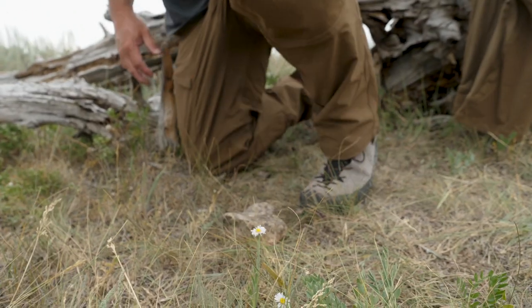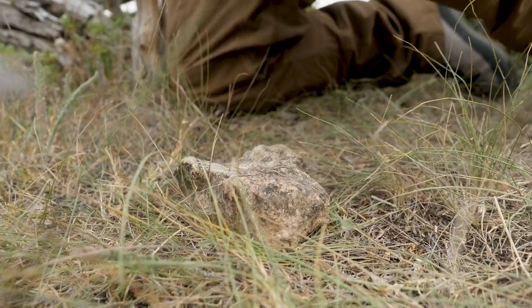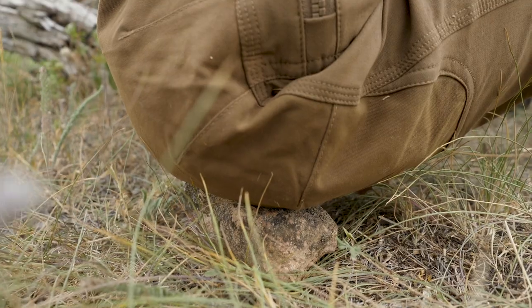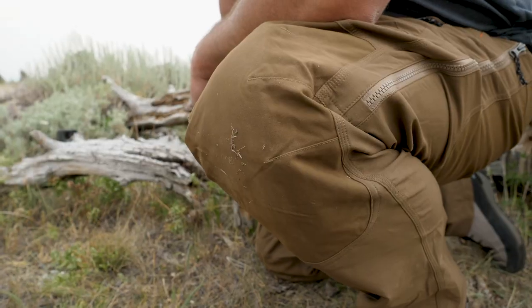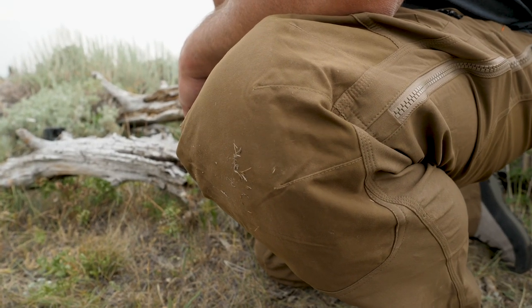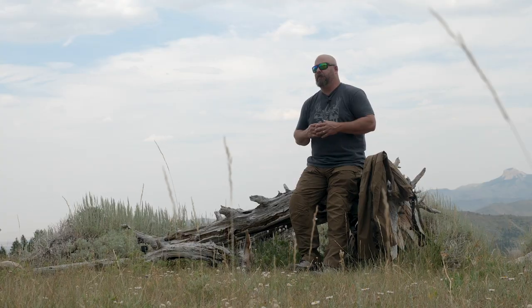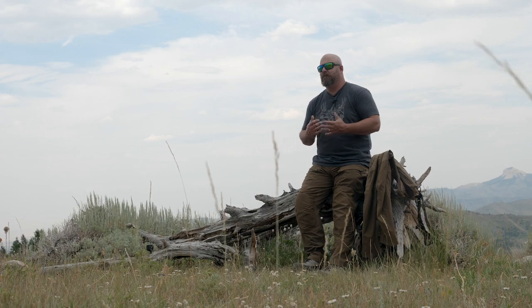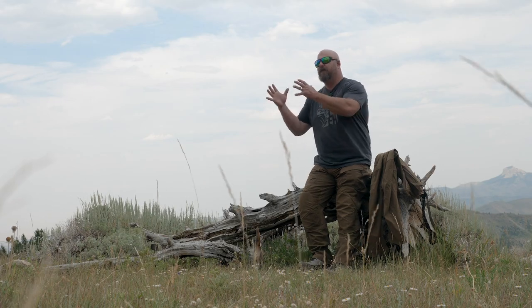I've been crawling around on my knees glassing from glassing points and wearing these shooting from a kneeling position. Not only are the knee pads comfortable, but the material hasn't worn out — I haven't even got a scratch in them. I don't have a full hunting season behind these yet, but I've been out putting them to use in the field to see what they're capable of. These aren't going to wear out. Thus the name Foundry — these things are tough, iron born, tough as nails.